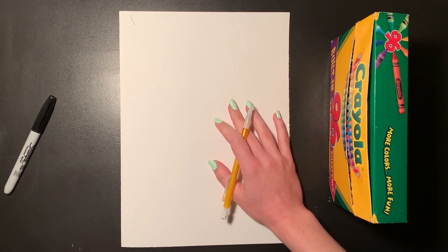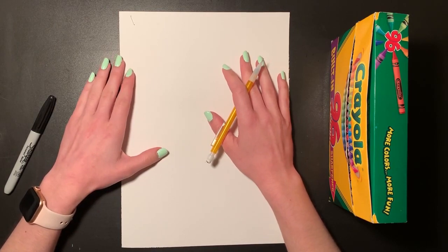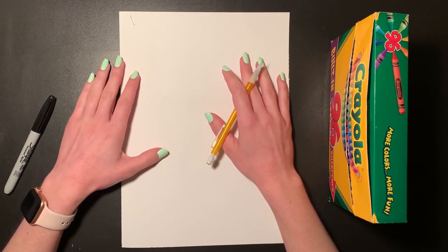As we are drawing today, we want our picture to look like us, so we can add certain details like our hair, our eye color, our skin color, and even accessories like glasses or any other little details you'd like to add.